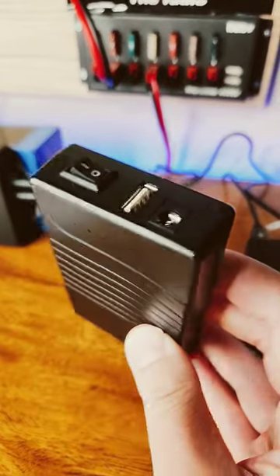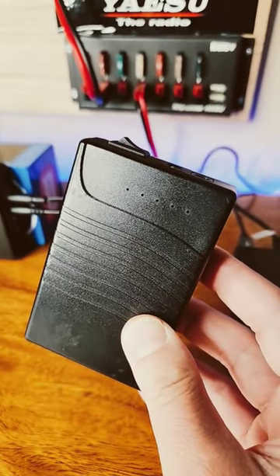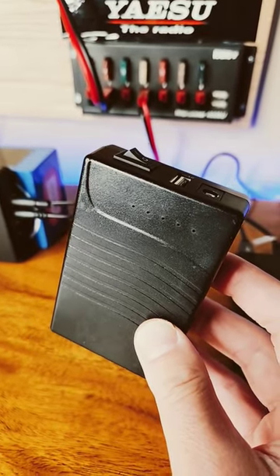Initially for power, I was using the 3000 milliamp hour Talentcell that I used for the field. The only issue with this is that the voltage drops off over time — it's not a regulated 12 volts, but works great for the field.